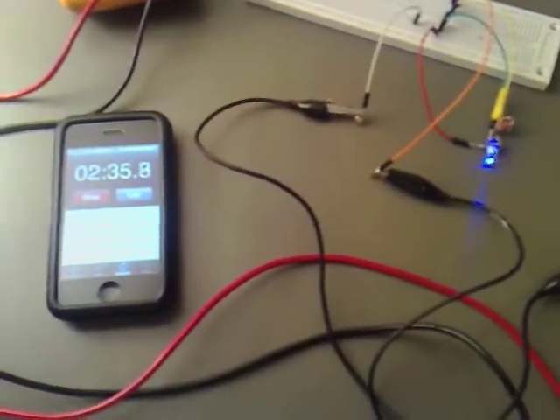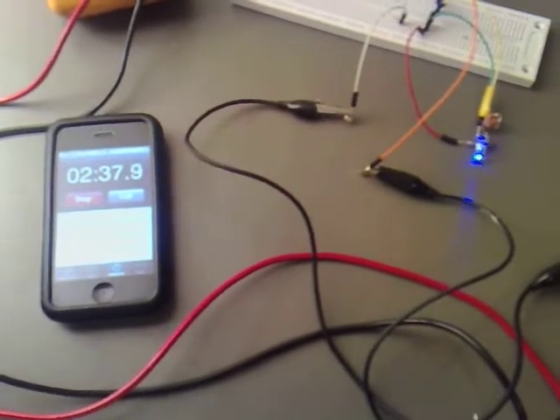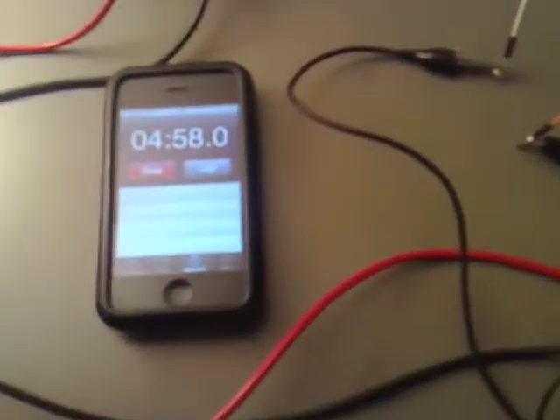After 2.5 minutes you can see that it's noticeably dimmer than it was, so I am going to check back in again at 5 minutes. Looking back in again at 5 minutes, you can see that it's much dimmer now.